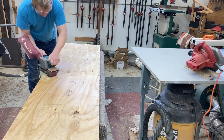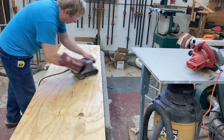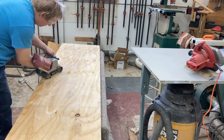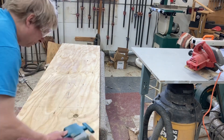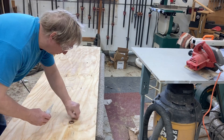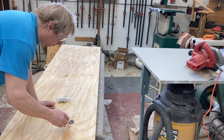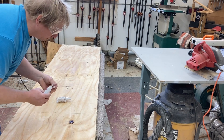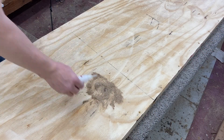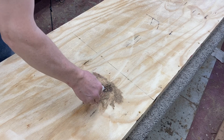Now I'm just going to go over it with a sander to help smooth out the surface. There's one knot that needs to be repaired — I'm going to fill it in with some cyanoacrylate glue, and then fill it with some sawdust. That'll fill in the divot, and then I'll sand that flush.